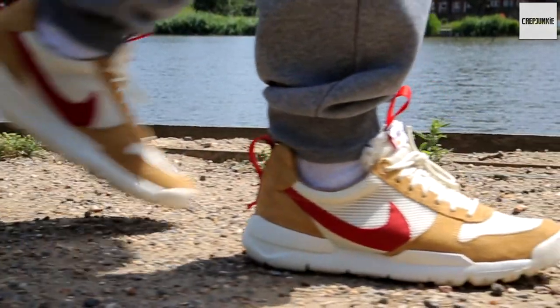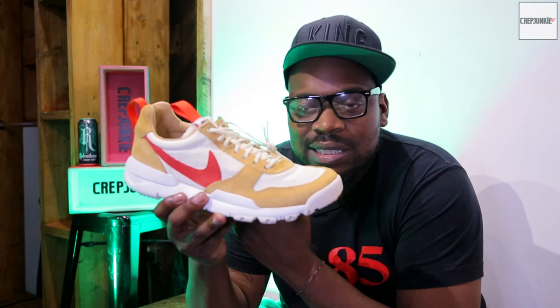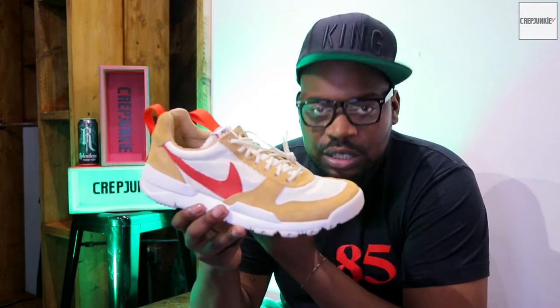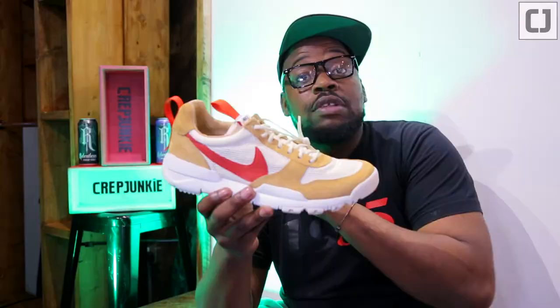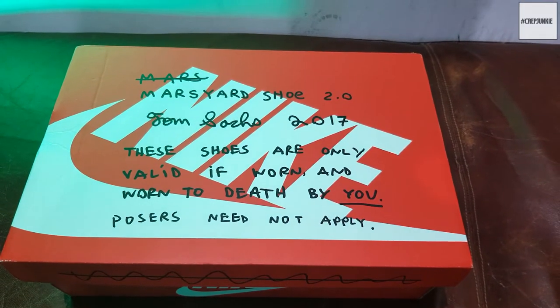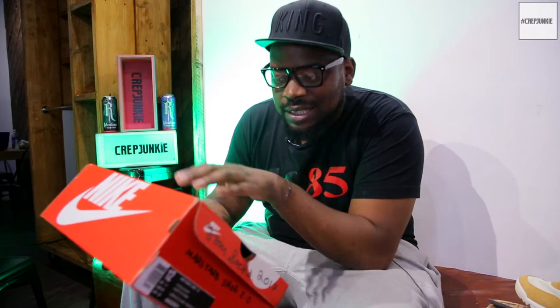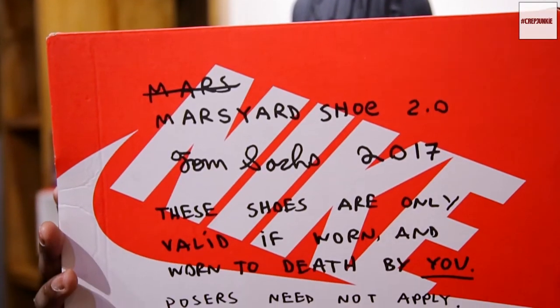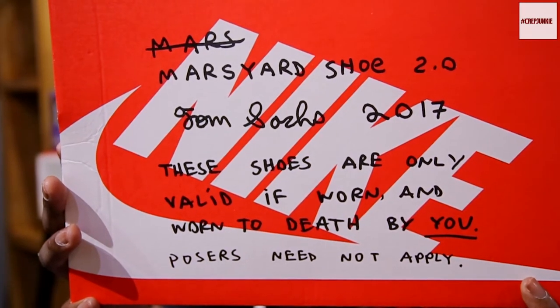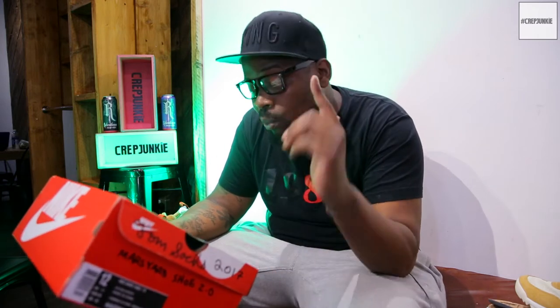This is something that you need to see in hand, on foot — any pictures you see will not do it justice, because a lot of people when they first see it, it's kind of like 'oh my God, ugly shoe' with no hype around it, which is great for me. On the packaging they've done something a little different — they've taken your usual red Nike box and Tom Sachs has basically written a short message saying: 'Mars Yard Shoe 2.0, Tom Sachs 2017 — these shoes are only valid if worn and worn to death by you. Posers need not apply.' I've already worn my pair so I'm good.